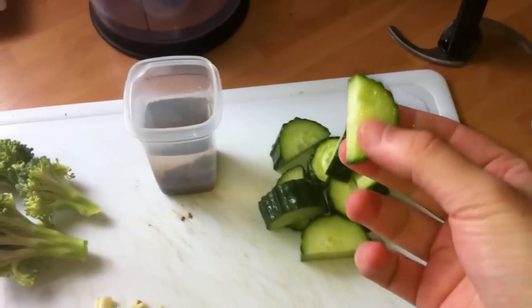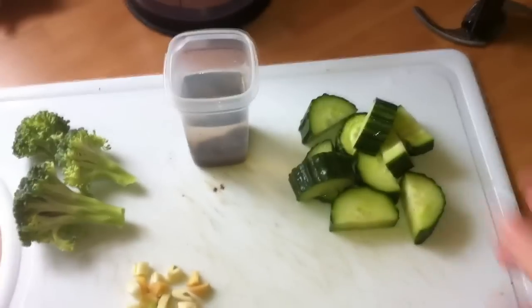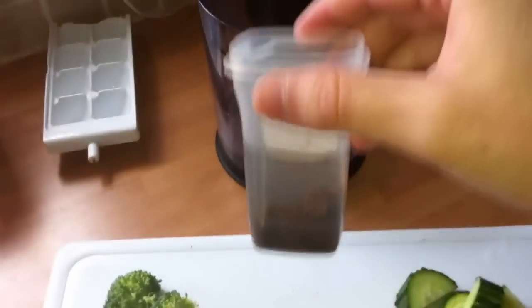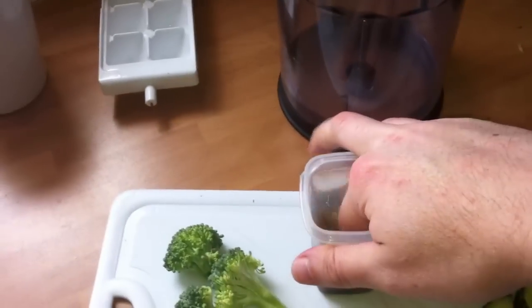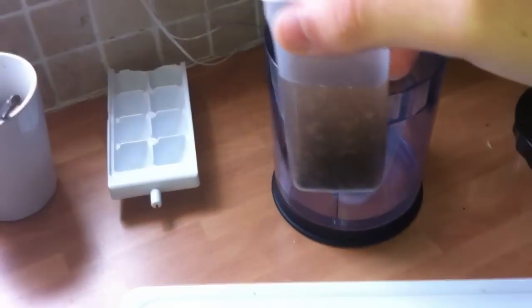Over here is some sliced up freshly bought cucumber, and in here is some brine shrimp just defrosting in some tank water, and that's going to go in the mix as well.